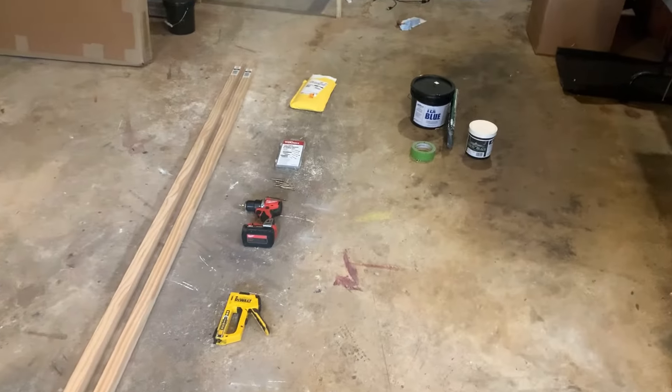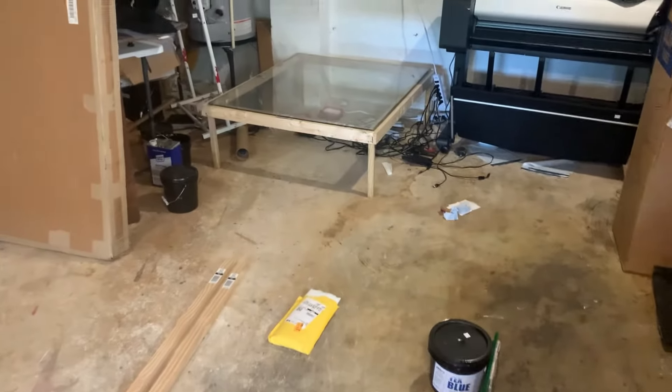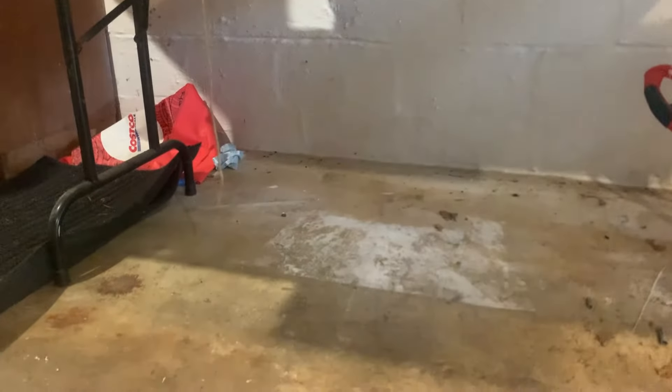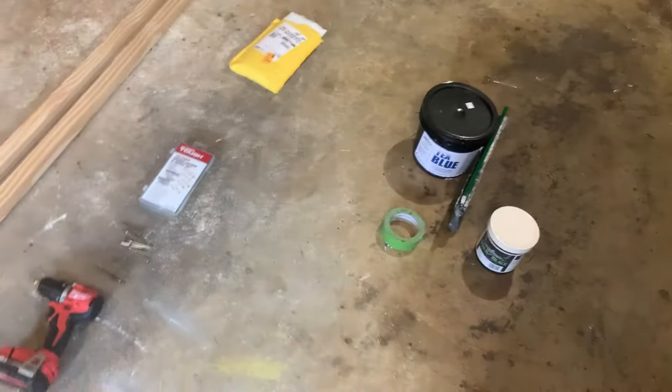Alright here's a look at everything we're going to be using. This is everything except for what we're going to expose with. I'm going to give you all a few options. This is what I currently use — I built an actual huge exposure unit — but I also used to expose under lights that would hang down with glass on top, and you could actually get that glass from Home Depot. I'll go into detail more about each of these things as we get to each section.